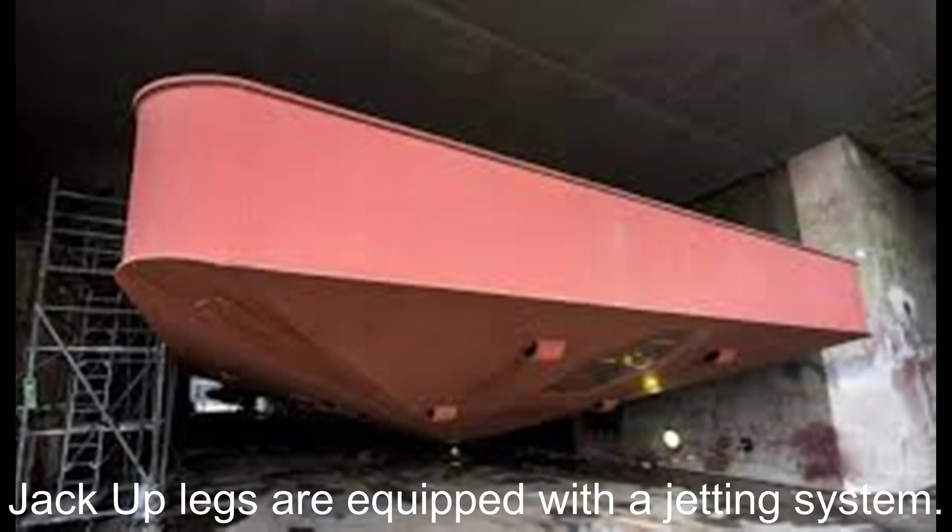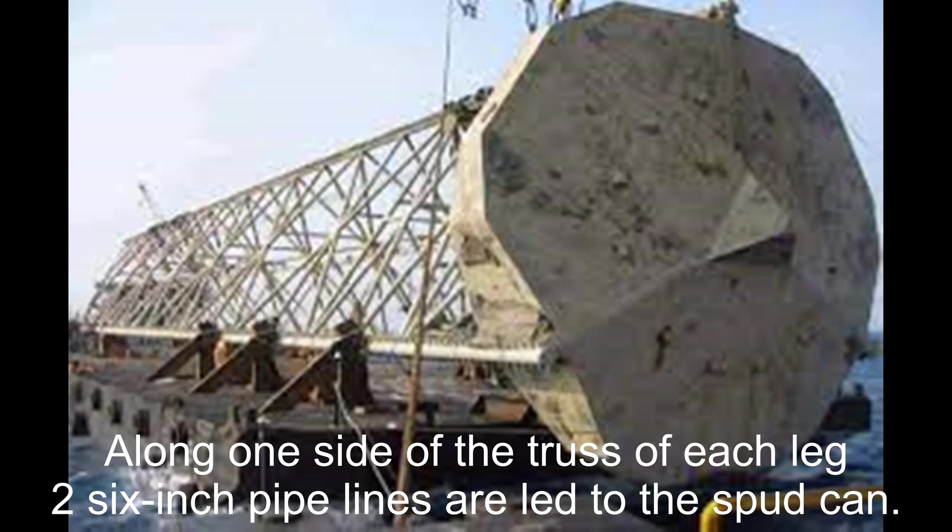Jack-up legs are equipped with the jetting system. Along one side of the truss of each leg, two 6-inch pipelines are led to the spud can.